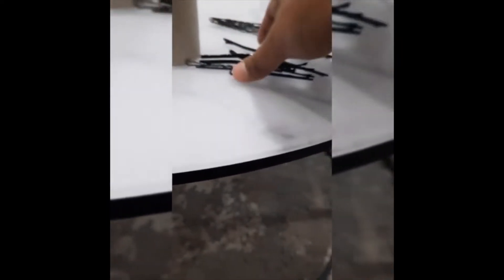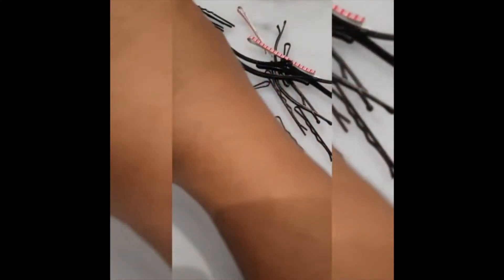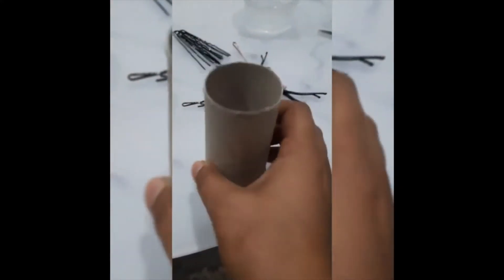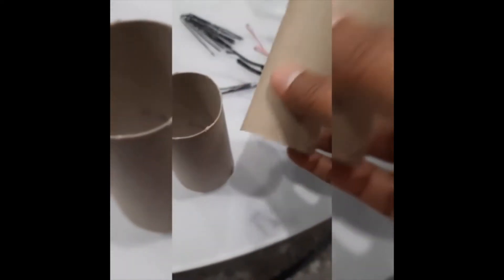We will make an organizer so that whenever you are going out, you can put your pins on the top. You will have toilet rolls at home — we will use toilet rolls. When you have toilet paper done, we will keep the rolls so you can store your pins in them.